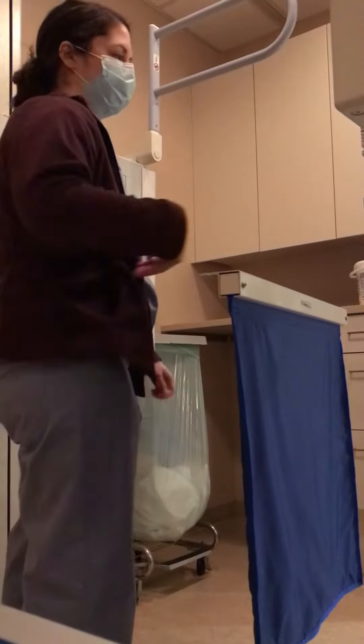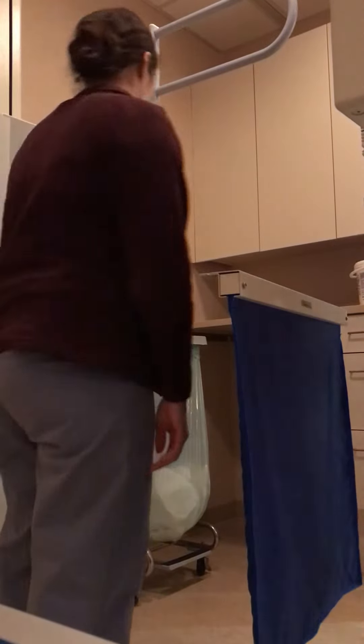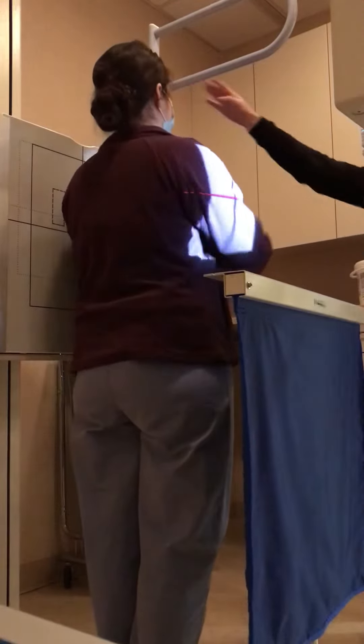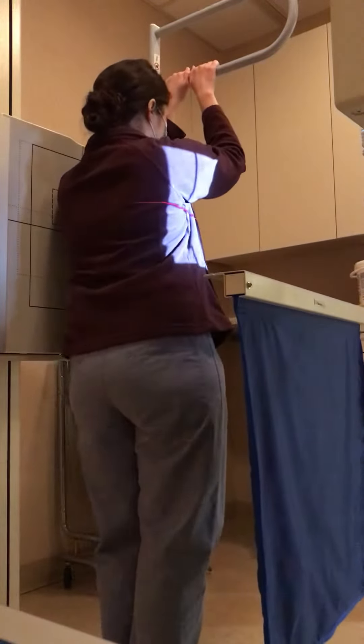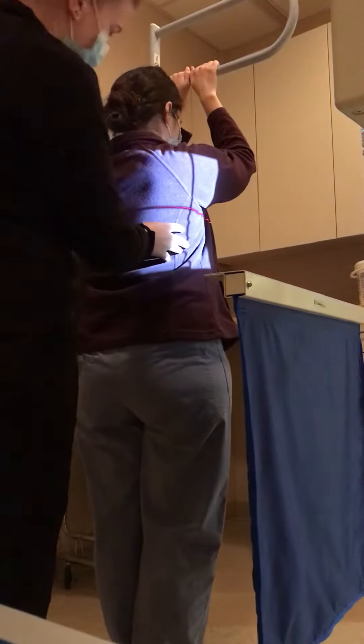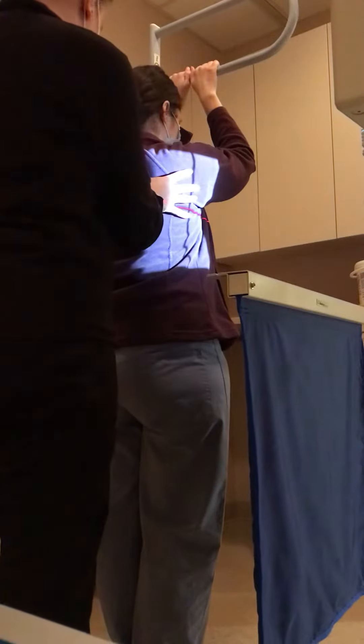Here is my lateral T-spine. I'm going to have you put your left side against the board. Both arms, I'm going to have you just rest up on this bar. I'm going to have you take a little step forward. I'm just going to straighten you out a little bit.